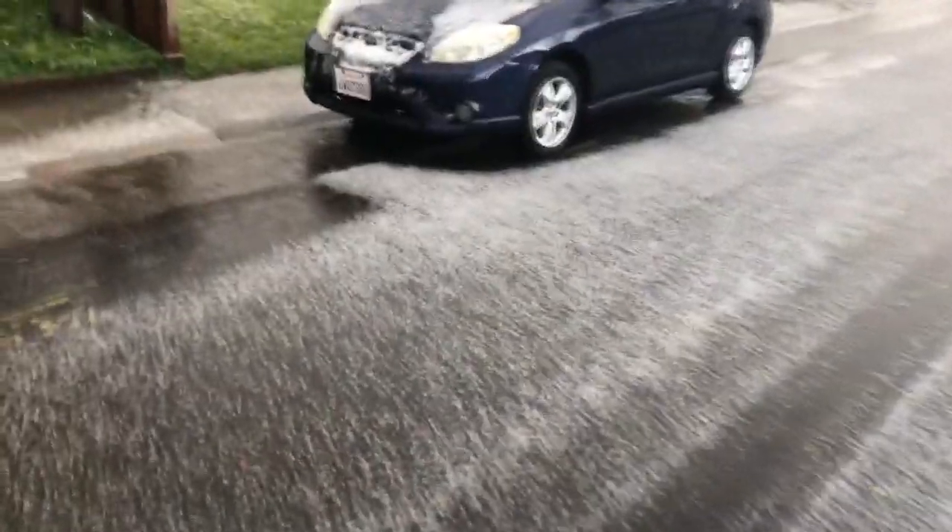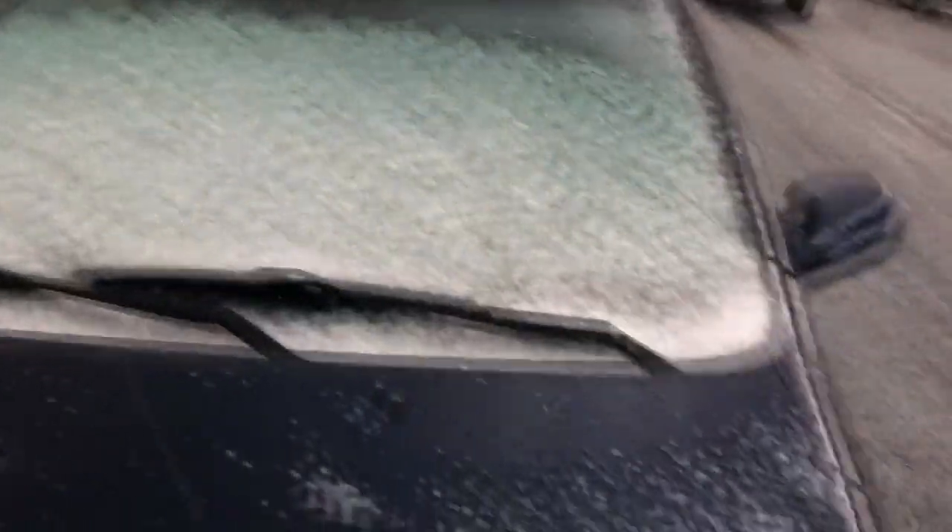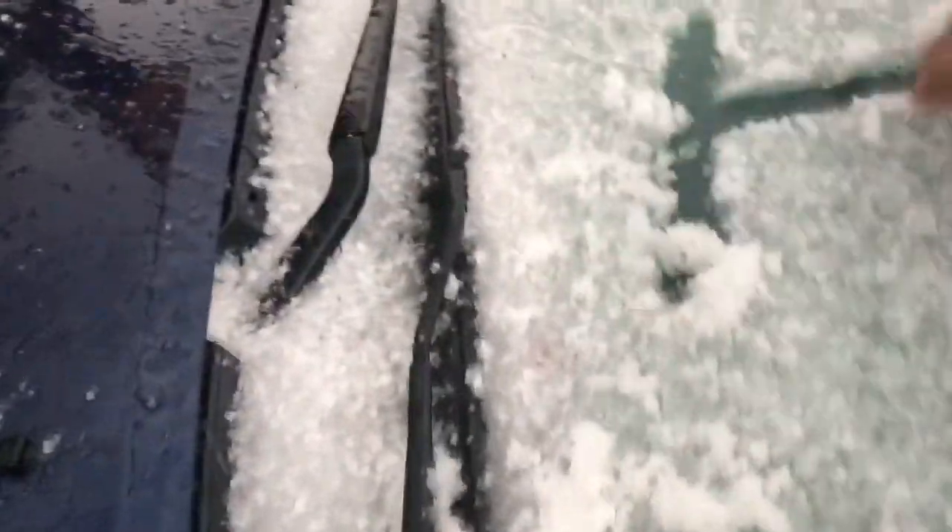I don't think it's ever snowed this bad here at my house. Look at the matrix. Look at the fucking matrix. Holy shit. God damn, it's like a snowball. Holy shit. Oh my god. Wow, that's awesome dude. That is awesome. This is unbelievable.